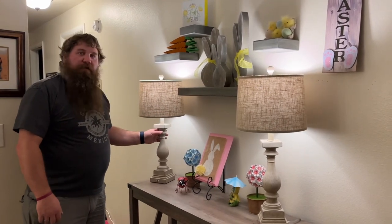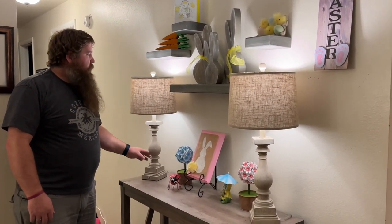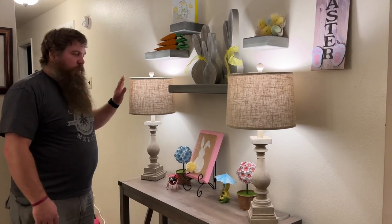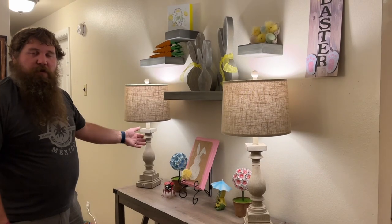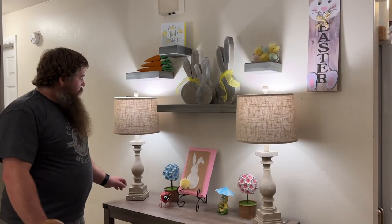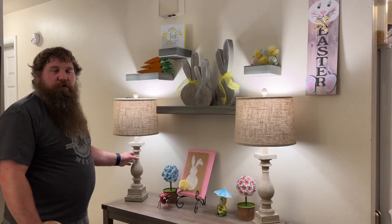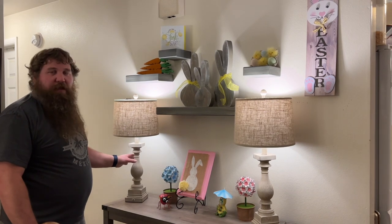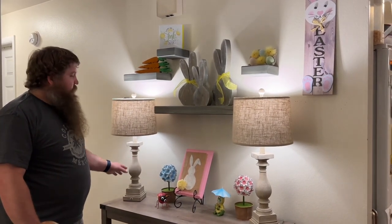These lamps are more of a farmhouse style with a wooden base and a really nice soft lamp shade that puts off a really nice homey feel anywhere you want to put them. These table lamps are great to put in your bedroom, next to your couch, on your desk — they're really versatile and can fit in lots of places with a really nice look.